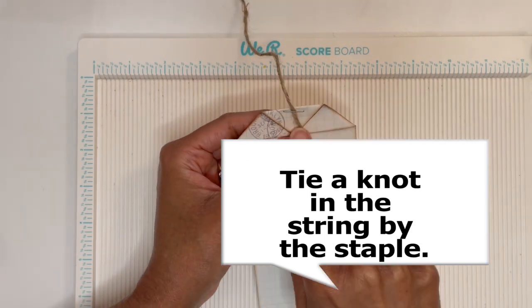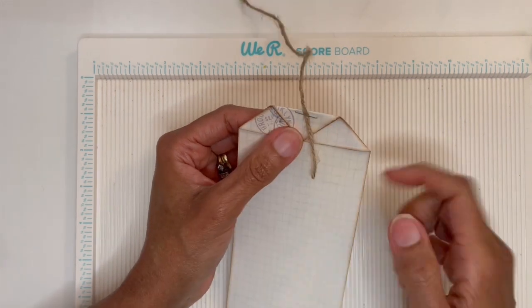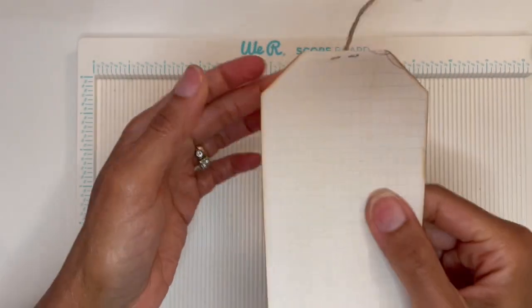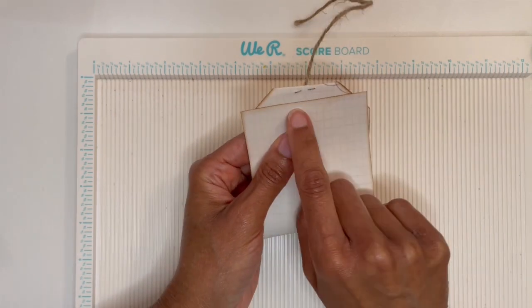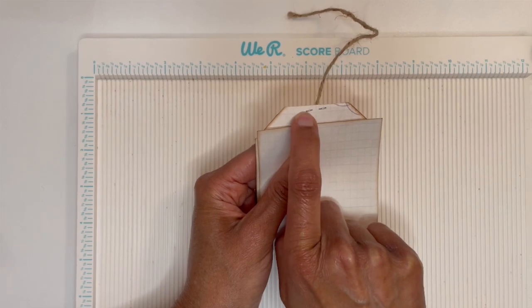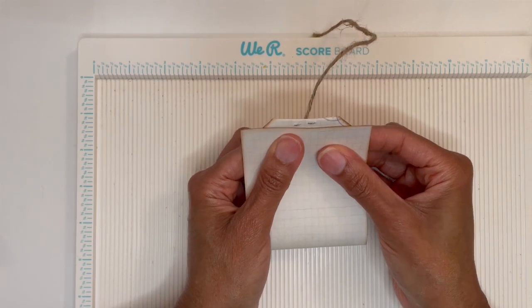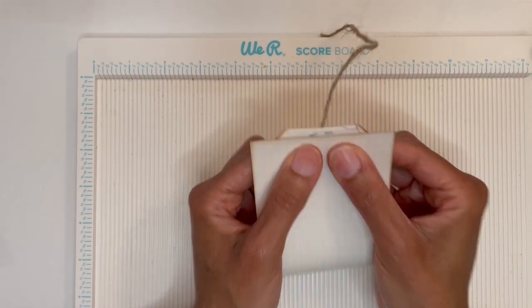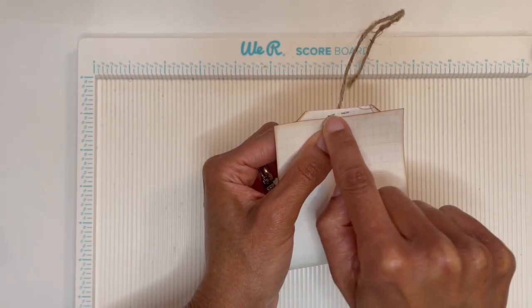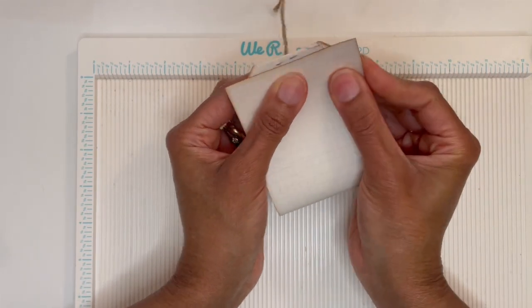If your staple is a little bit on an angle, that's okay. Fold this card back, turn it over, and fold it back again. You want the edge of your paper to align with the lowest part of your staple — in case you were on an angle like mine — so go right below the lowest part of your staple and make sure your sides are in alignment.